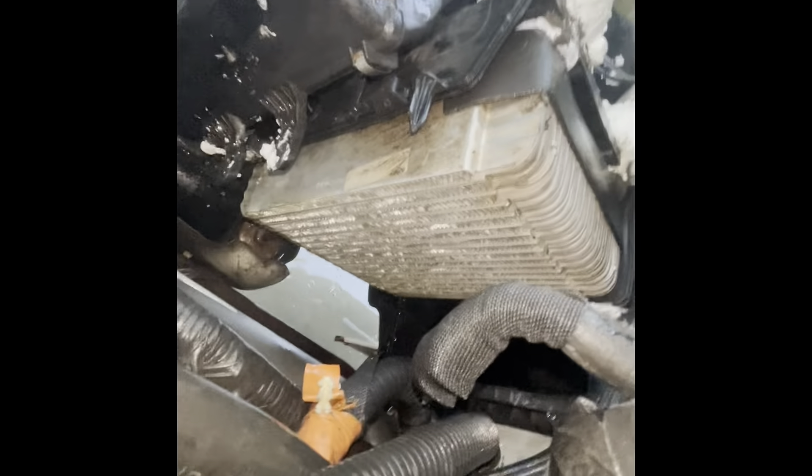Okay, this is the current state. Seems fairly clean, or hopefully at least cleaner than what it was. This is the other side. It's hard to get back there, but pretty sure the fins that are bent a little bit were already bent - I might have bent some more, but let's see what this does.